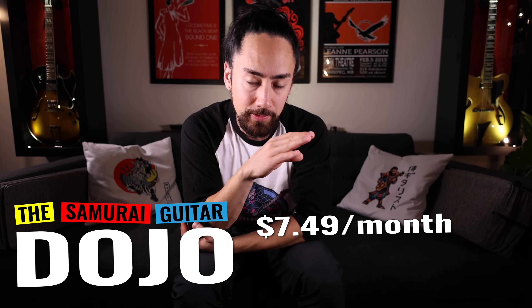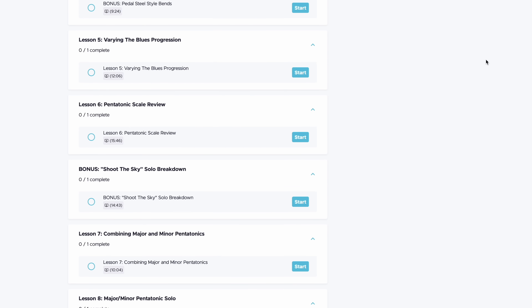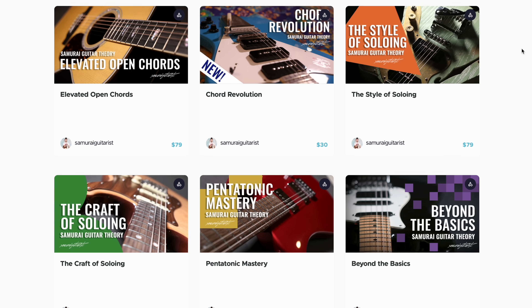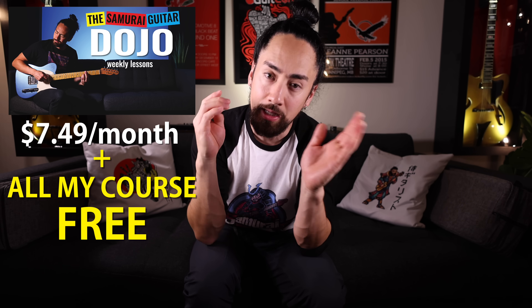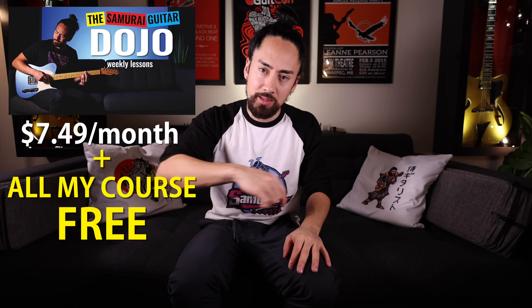I've got a Black Friday deal going on that's just about to end. When you sign up for my weekly lessons in the Samurai Guitar Dojo, you're not only going to get in for half off — $7.50 a month — but you're also going to gain access to all of my other courses free with your monthly subscription. I wanted to create a simple, straightforward path to improvement for guitarists who only have 15 to 30 minutes to practice four to five times a week. Every week in the dojo, we do a lesson on a single topic that you should be able to get into your fingers, and the idea is you're going to quickly start to see those skills stack up. I also have full professionally animated courses on topics like theory, soloing, and rhythm guitar. When you sign up using the link in the description, you get in for half off and gain access to the entire back catalog from the dojo as well as all of my other courses — something like a $700 value. Use the link in the description.